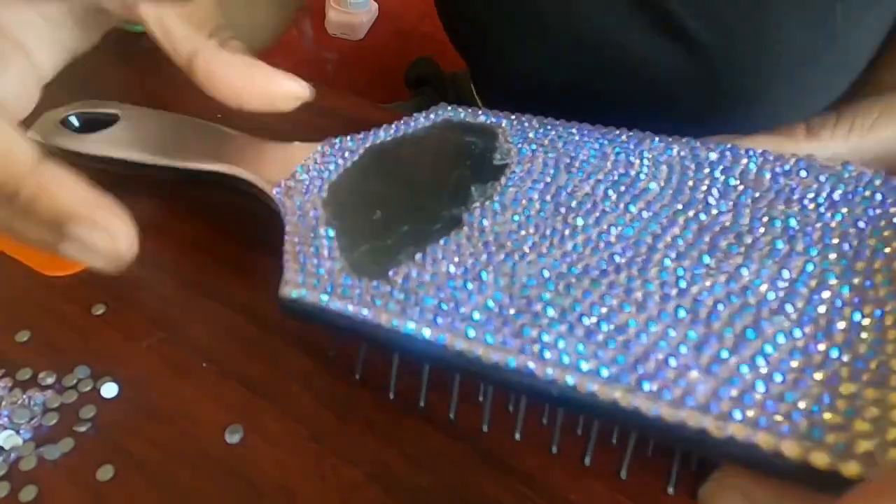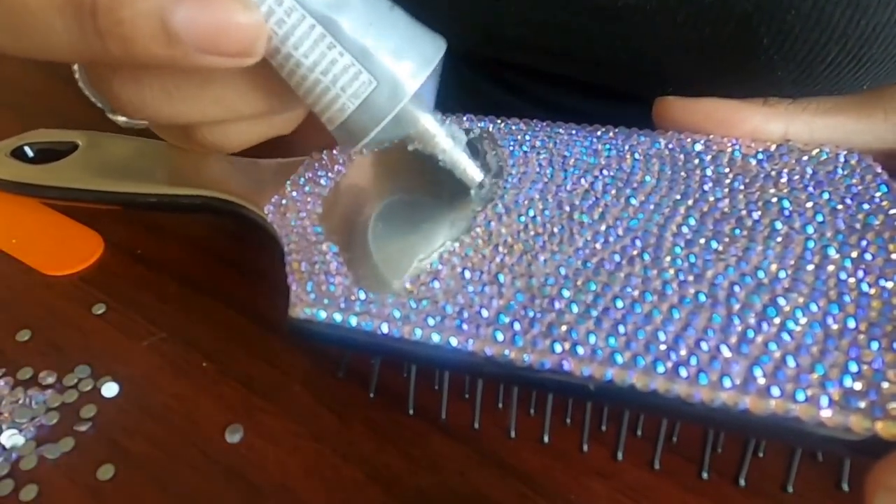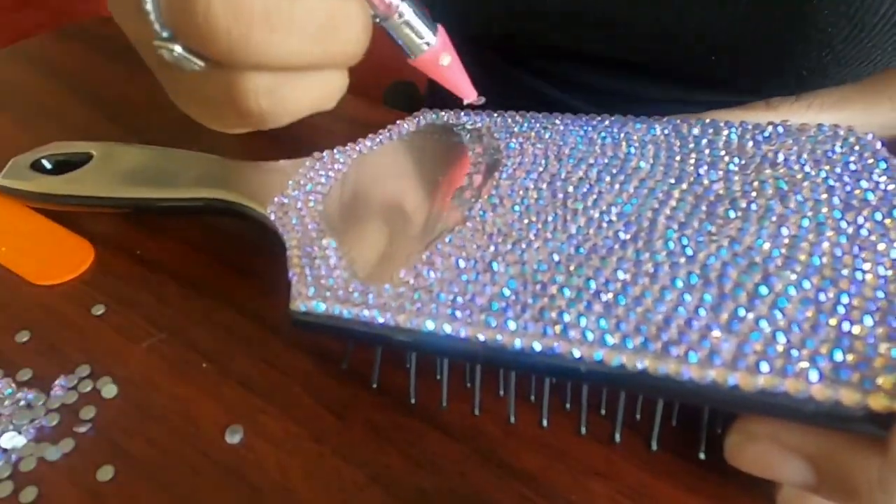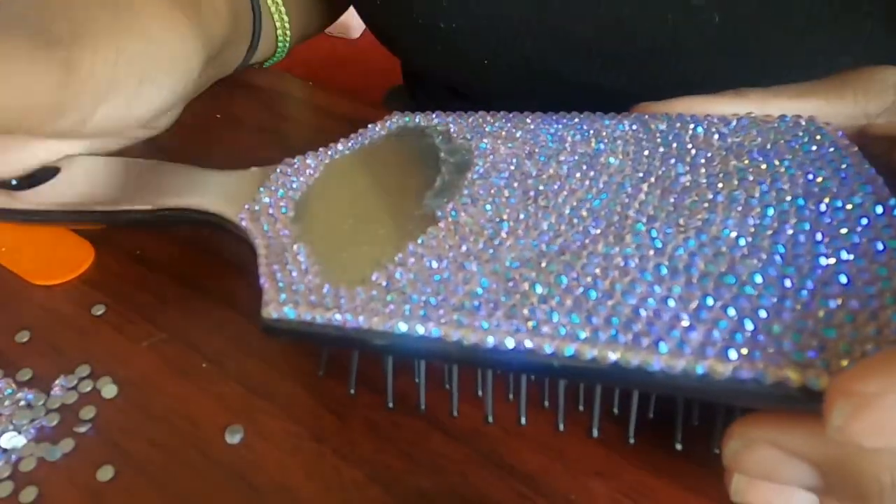As you can see here, I stopped using the popsicle stick and just started applying the glue straight from the tube very lightly, spreading it side to side so that I still had a thin, even layer of glue.